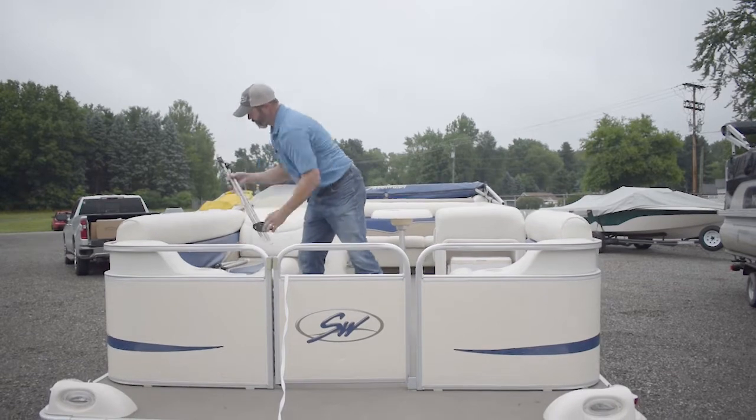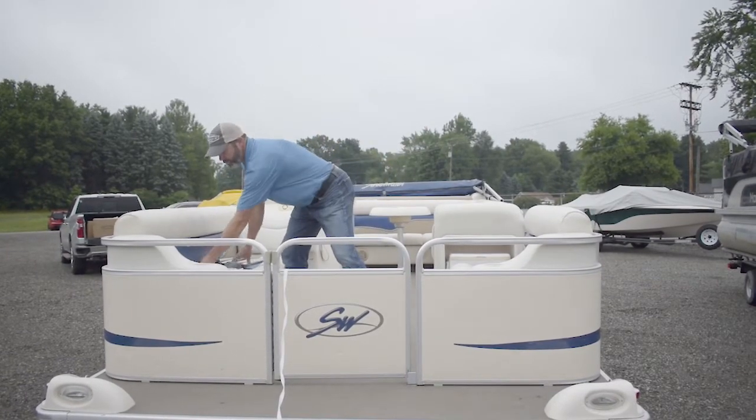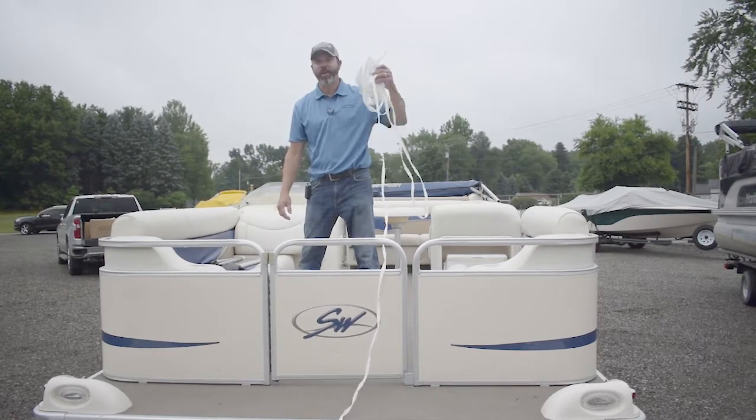With the kit you're going to receive poles, pole tops, and a bundle of webbing — which I've already managed to tangle up.